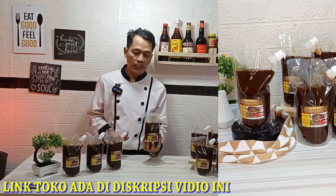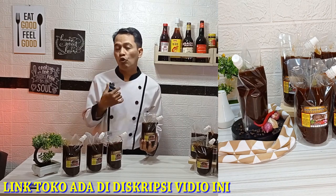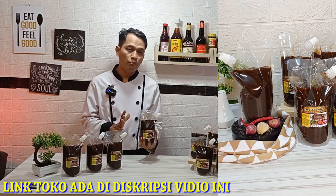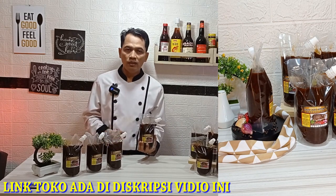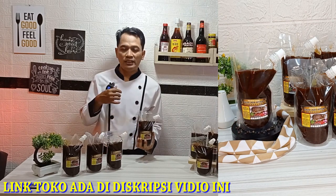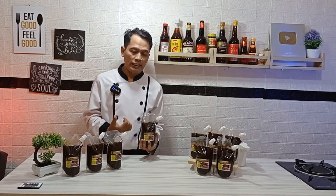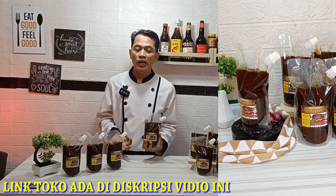Untuk ketahanan saus ini, bila kita simpan di suhu ruang itu bisa tahan kurang lebih 3 bulan. Bila kita simpan ke dalam chiller atau kulkas biasa, itu bisa tahan kurang lebih 6 bulan. Bila kita simpan ke dalam freezer, itu bisa bertahan kurang lebih 1 tahun. Dengan saus lada hitam ini, kita bisa menyajikan masakan-masakan khas restoran ataupun hotel di rumah kita, baik untuk acara keluarga, untuk arisan, ataupun untuk reuni.